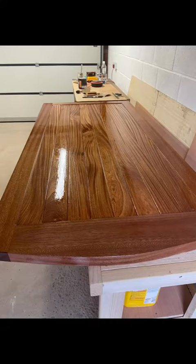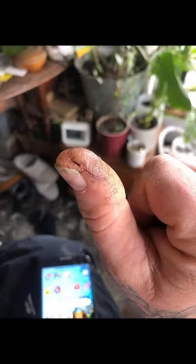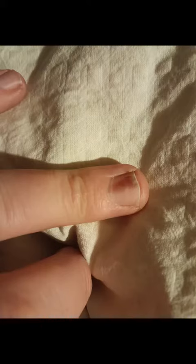Here we've got a beautiful sapele gate that I made with all hand-cut mortises and tenons, including this hand cut — that was a chisel straight through my thumb, which wasn't ideal. That was a splinter down the nail.